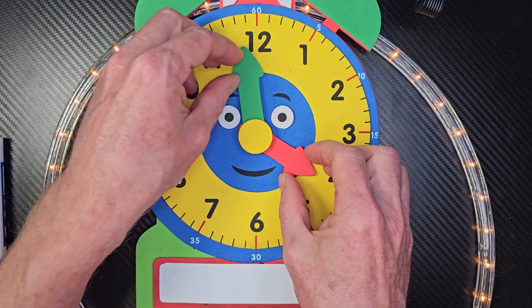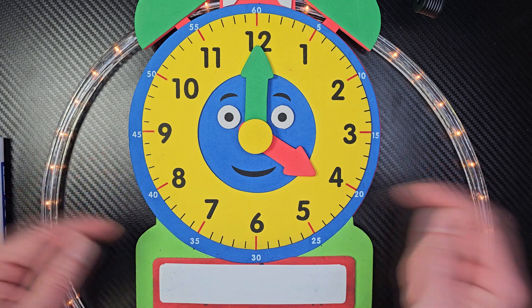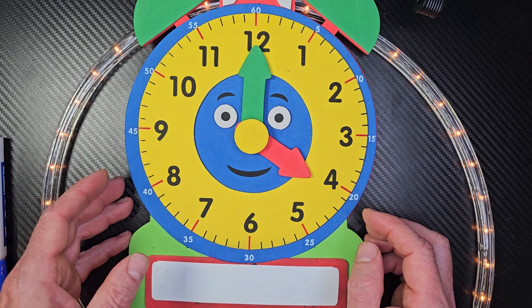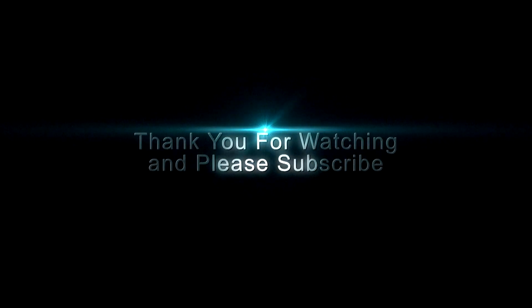Now you can tell time to the nearest half hour. Hey, thanks a lot for watching the show. Make sure you check out my other videos on telling time, and have a beautiful day. Bye-bye. Adios!